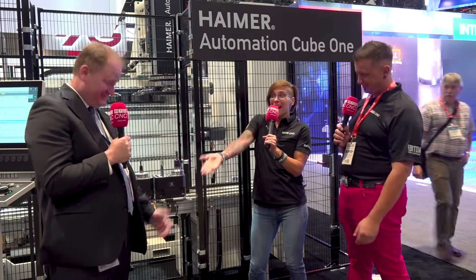I'm Megan Zimba and I'm here with Arthur Field and we're here with Brent again at the Heimer booth here at IMTS in Chicago.